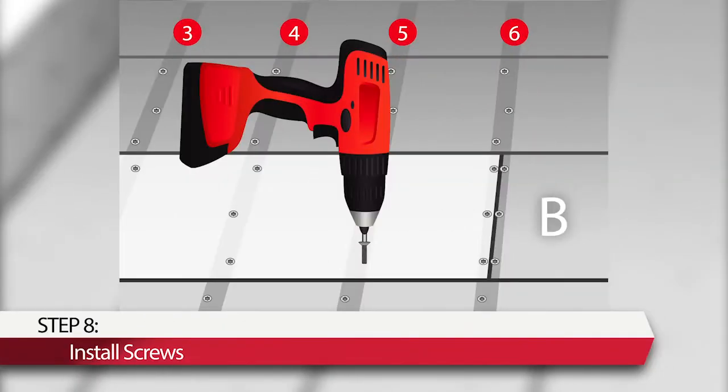Step 8: Install 5/16-inch floor screws at the holes, new and old. Caulk the butt joint between the board sections and around the shiplaps of the repair board.